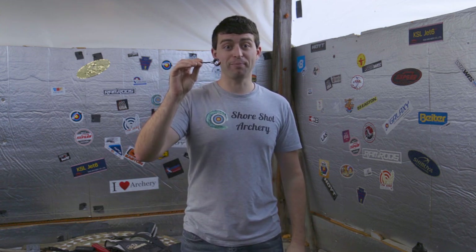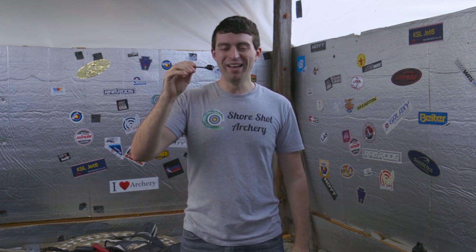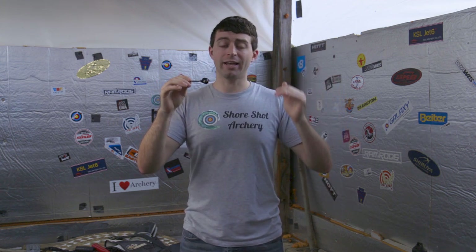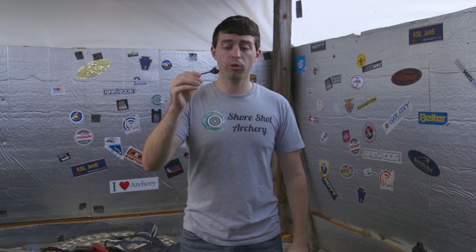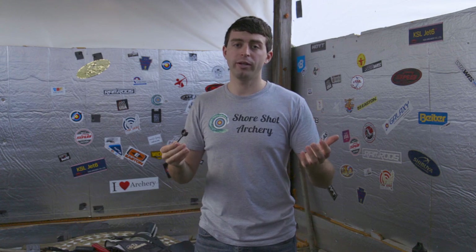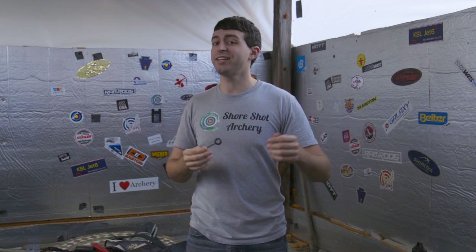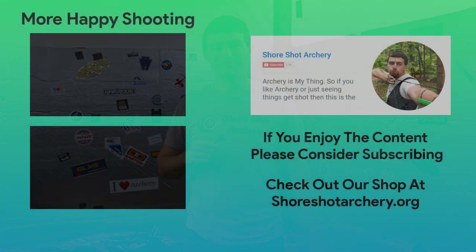That wraps up this review on Chef's sight pin. If you want to know more about it, I'll have links for the TrueBall Excel site and Lancaster Archery, where I purchased both my sight pins from. Hopefully you enjoyed this review and thanks again for watching. Please like and subscribe, and as always, happy shooting!